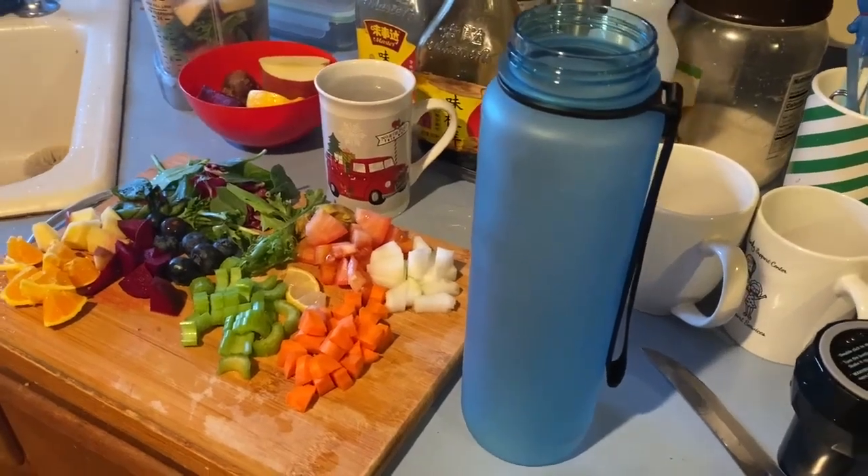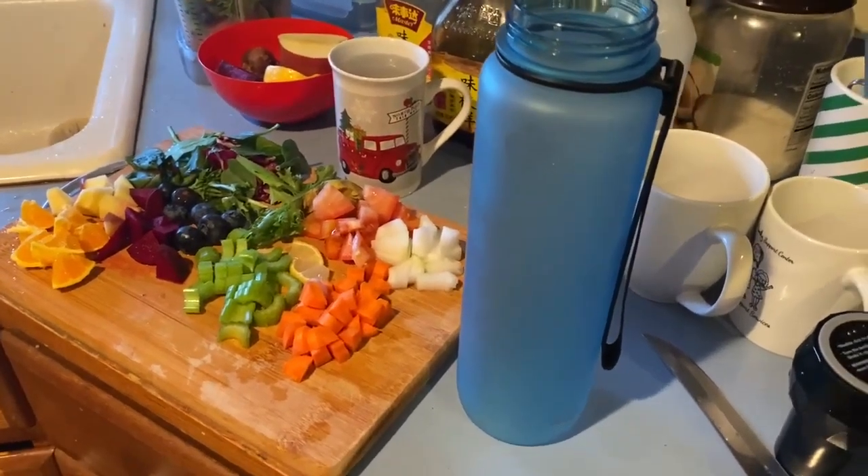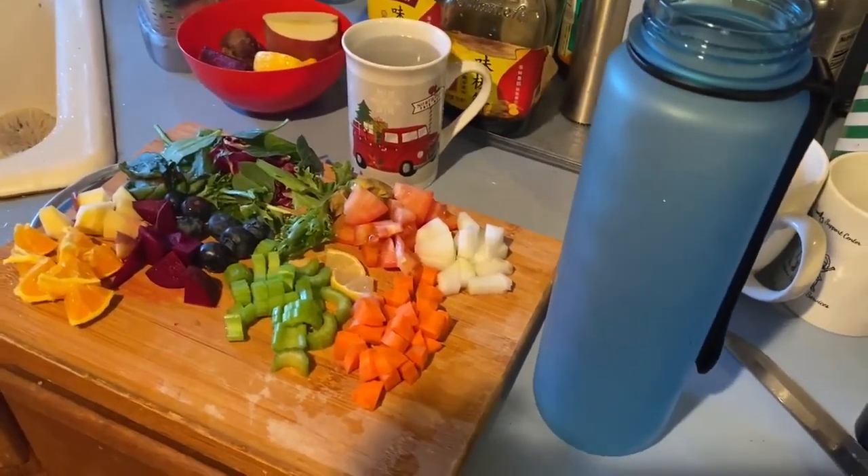Good morning. Today I'm going to show you how I make a smoothie for hypertension.